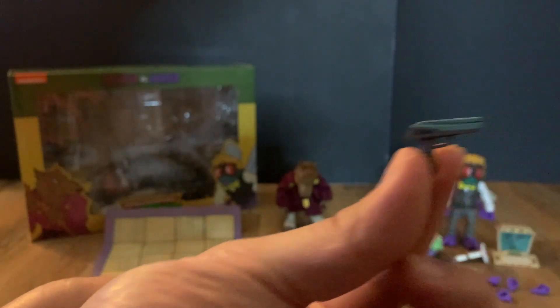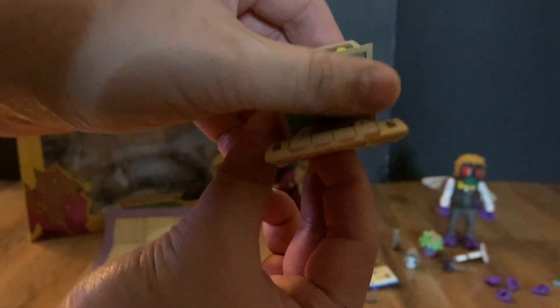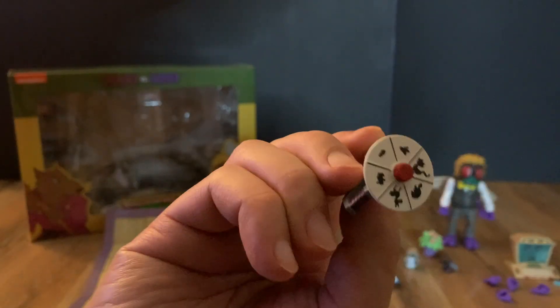For Baxter, he comes with two sets of hands — four hands total — mostly to hold items. He comes with his little gun, and very neatly, a computer monitor with a smiling face on it. You also get his little megaphone that changes whatever he shoots at into that design — pretty cool.